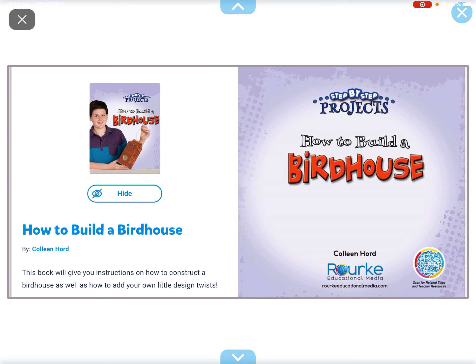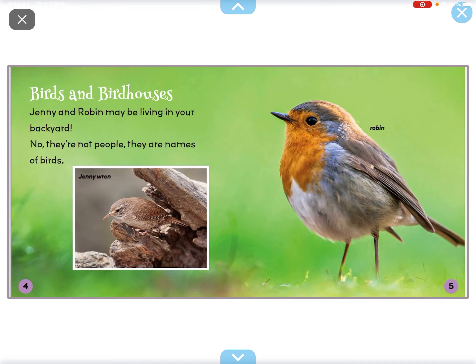Hi everyone, my name is Daffy and today we are going to read another book called How to Build a Bird House.